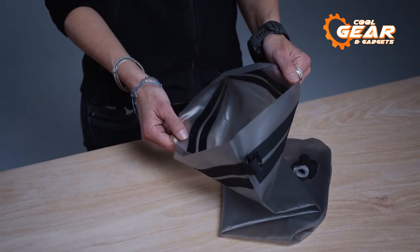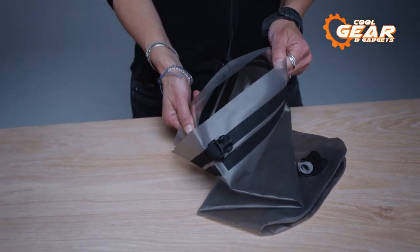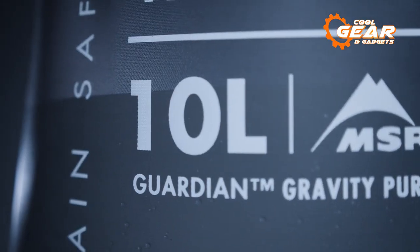So who is it for? The Guardian Gravity is for anybody looking for a large-volume treatment system that can do it all, with its 10-liter collecting bag, wherever they go.